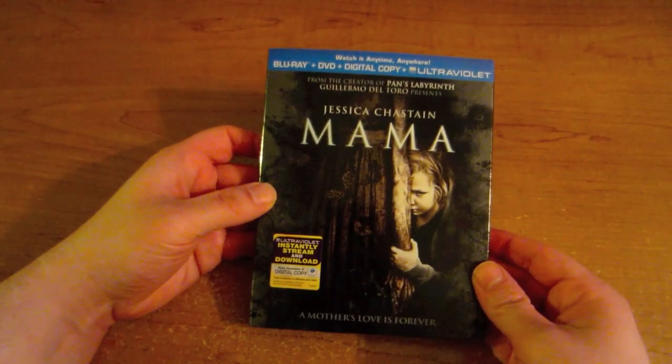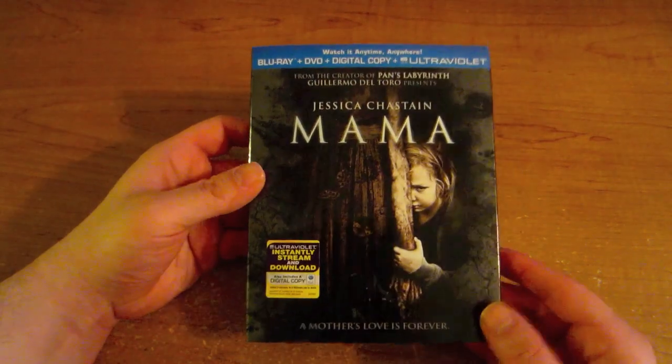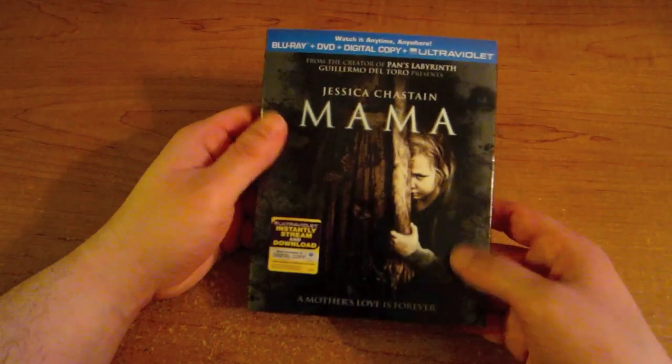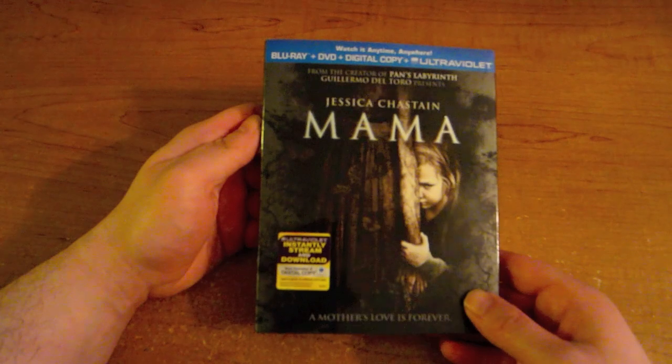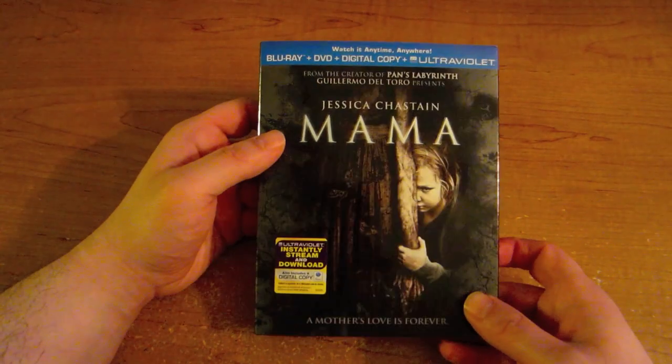I'm going over to my table so I can show you guys what it looks like inside. Right here we got the Blu-ray with the slip case — it's the Blu-ray, DVD, Digital Copy, Ultraviolet combo pack. The slip case looks kind of frosted on the side; it has that cool frosted feeling. It kind of looked like when I first saw it that something got spilled on it, but that's just the way the case is and I think that's kind of cool.